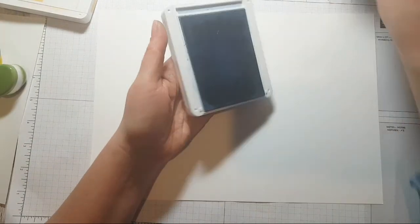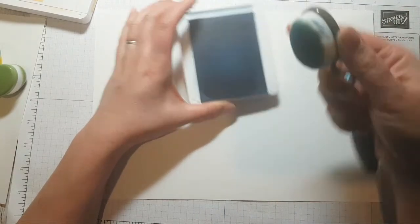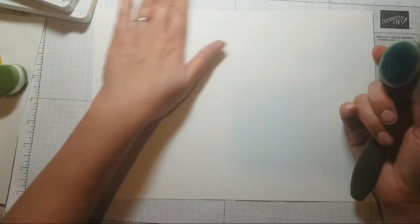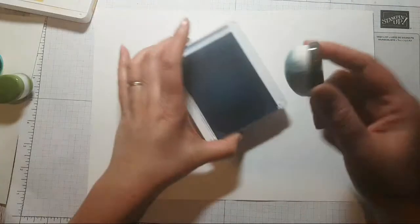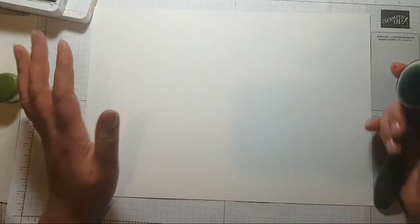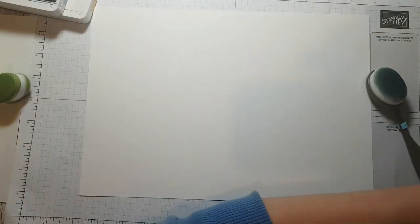I've got my Stampin' Up blending brushes here, and I'm actually going to do something a bit scary — I'm going to go direct from the ink pad to my brush, straight to the paper, and see what happens.